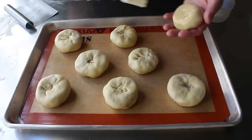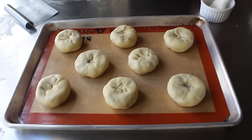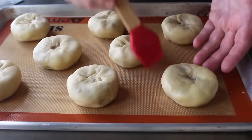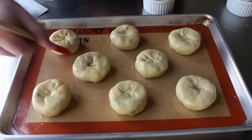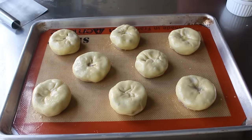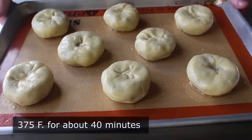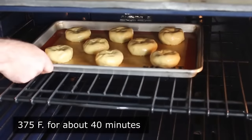Once we finish our knishes, we'll transfer those onto a lined baking sheet. Before we do, we're going to brush the bottoms with oil — and very generously — which is going to help us achieve a nicely brown bottom. Once those have been panned up, we'll finish by brushing these all over with some egg wash, which is optional. A lot of people don't use anything, or if you want you can brush these with oil, which will give you a slightly crisper texture. I do like the texture and color the egg wash gives. Once those have been brushed, they're ready to transfer into the center of a 375-degree oven for about 40 minutes or so, or until lightly golden brown.